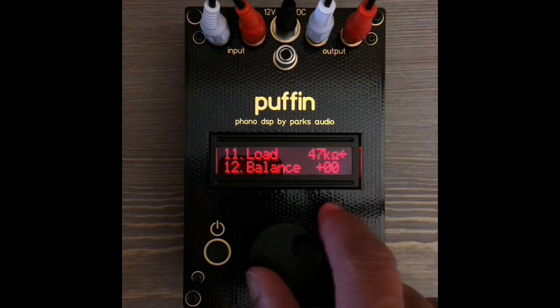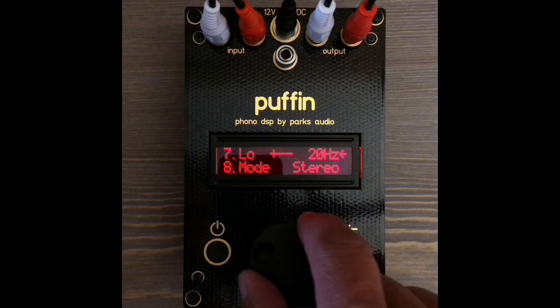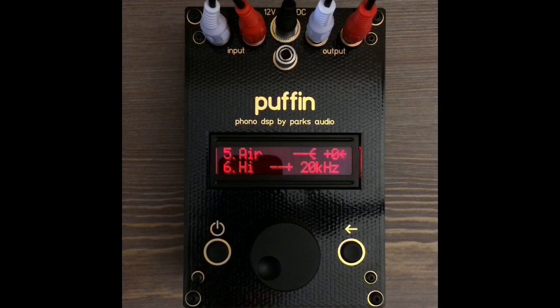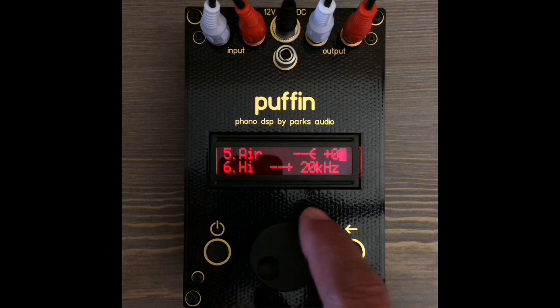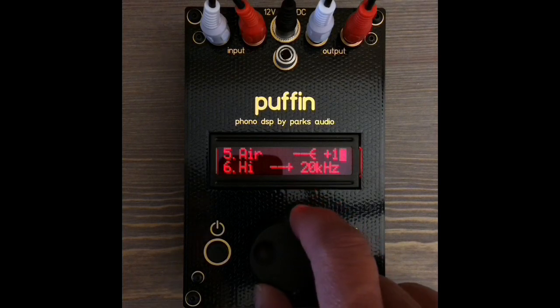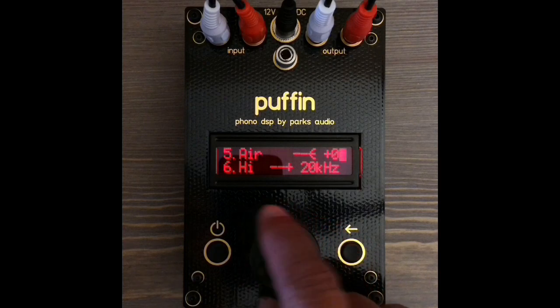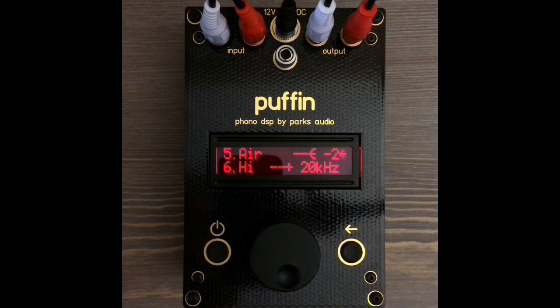We fine-tune the cartridge sound with the air function. A higher air setting will add detail, while a lower air setting will add warmth. Typically, high inductance moving magnet cartridges will require a little more detail, while moving coils will require more warmth. These adjustments are done by ear to match your system and suit your personal taste.